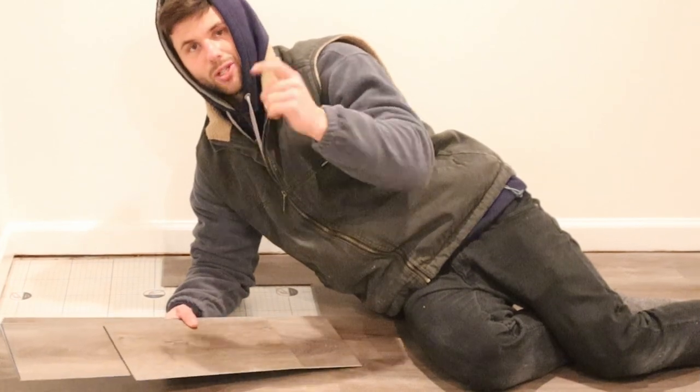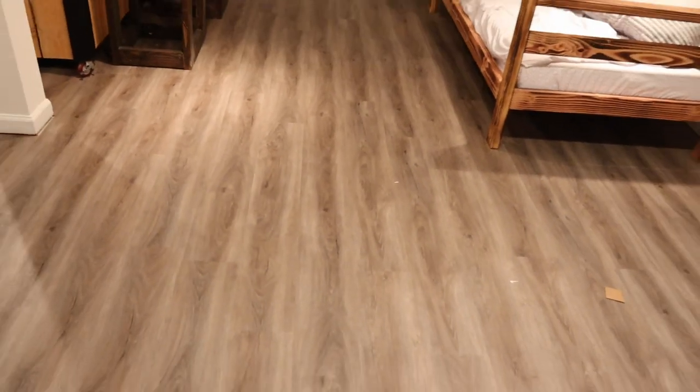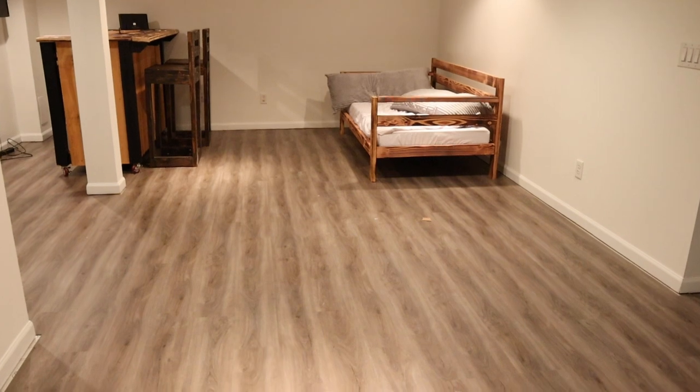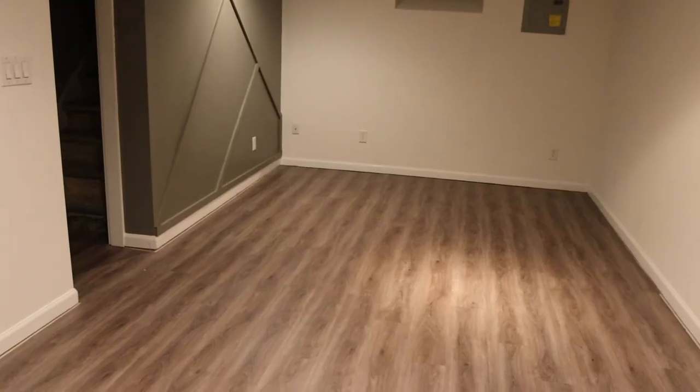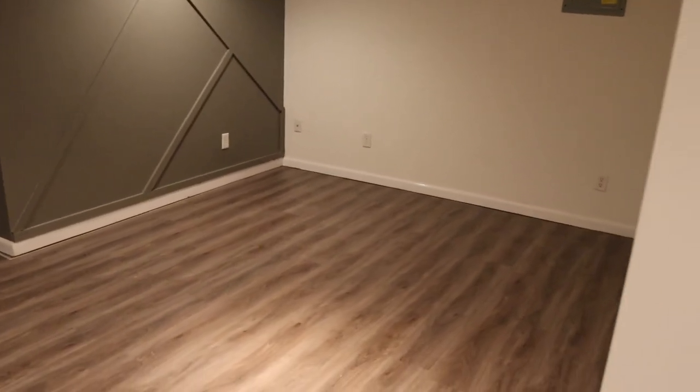If you like this video, give a thumbs up and make sure you subscribe. Thanks so much for watching. There you have it — the completed floor project. I'm super pumped with how this came out. Let me know if you have any questions or comments, or if you feel like tackling this project yourself — it's very DIY friendly. I'll see you next time. Bye.